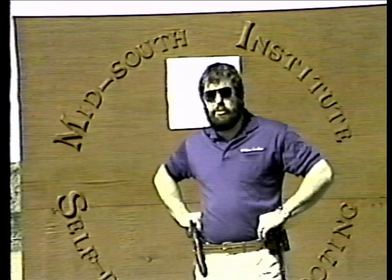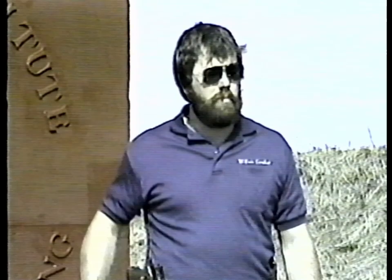Hello, my name is John Shaw. I'd like to thank you for purchasing this tape on combat pistol shooting. Currently, I'm rated the number one three-gun combat shooter in the world. The purpose of this tape is to introduce you to the basics of pistol shooting, which I cover during an extensive 30-hour course at my range, the Mid-South Institute of Self-Defense Shooting.